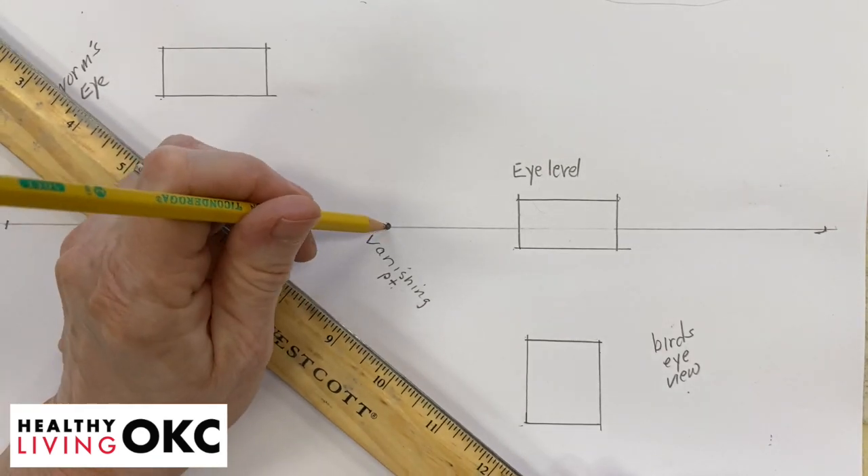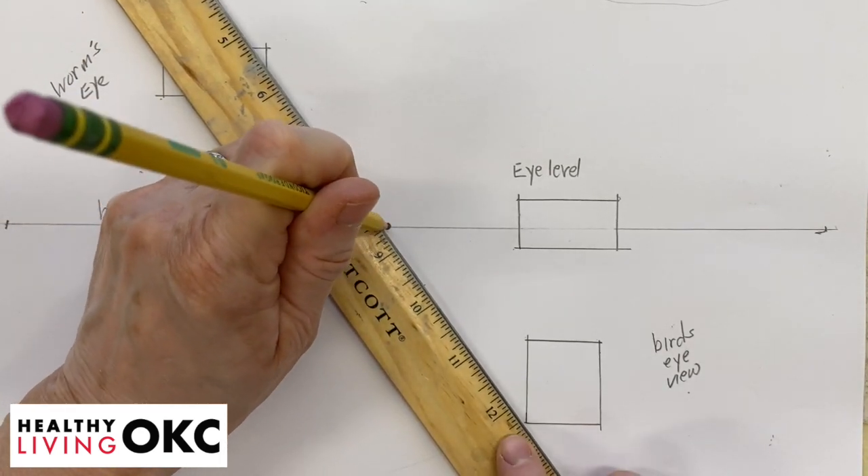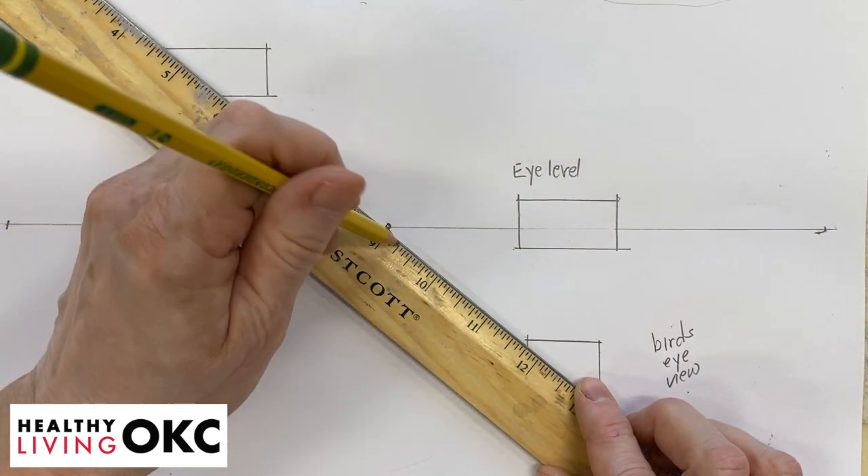You're going to line up, put your pencil on the dot, line it up, hold your pencil up straight, so that you can make a line going down to each of those points.